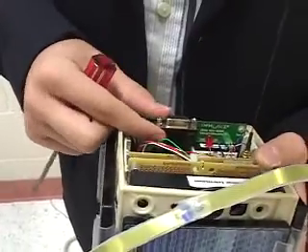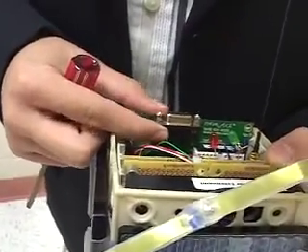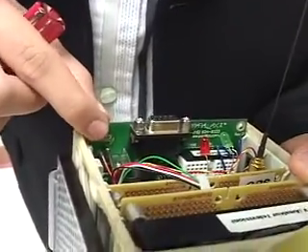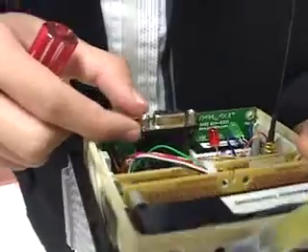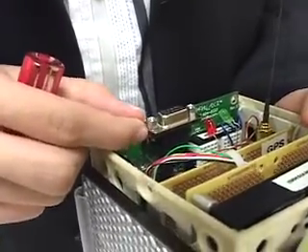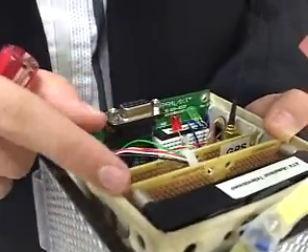The first card is a Parallax BASIC STAMP microcontroller, which had to be modified to fit in the frame. I had to learn PBASIC, which is the programming language for this microcontroller, and I then developed my own program to individually turn all the individual devices on and off on command.